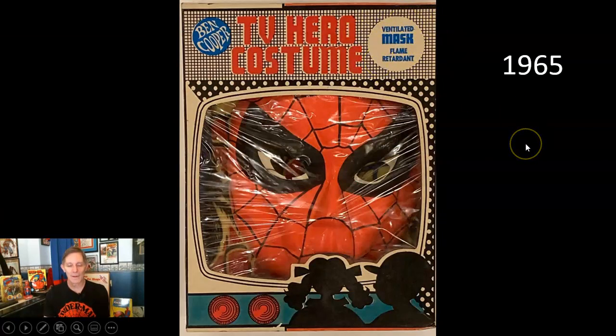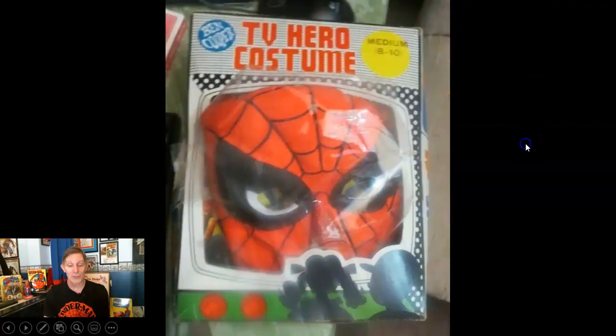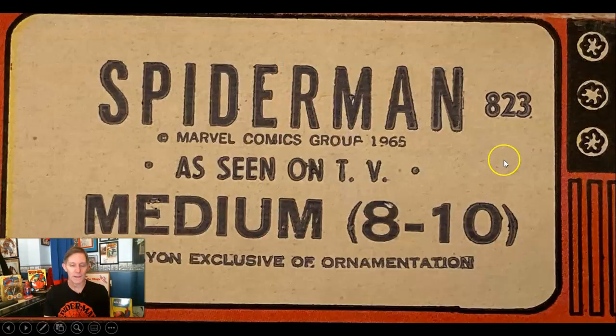Here's another 1965 version — this is kind of rare with a white circle up top. It still had the flannel chest piece. The yellow circle boxes tend to not have the flannel anymore; they tend to have rayon. And here's another lie: 'as seen on TV' — I don't think so. Spider-Man wasn't on TV until 1967.